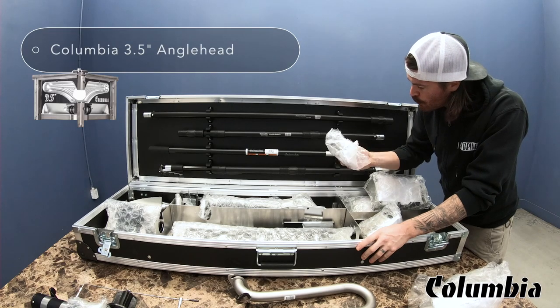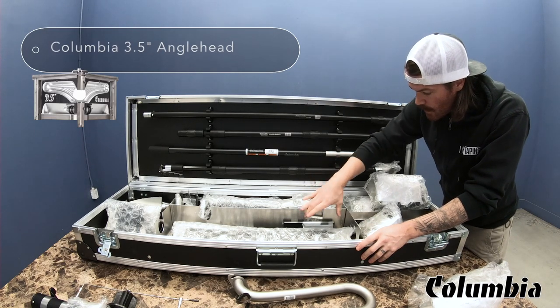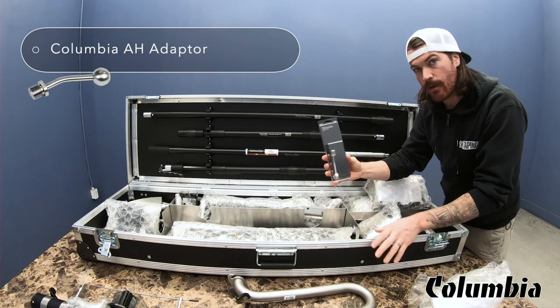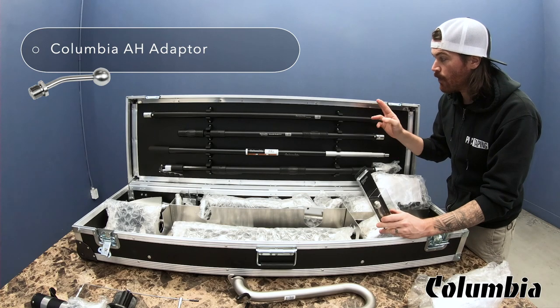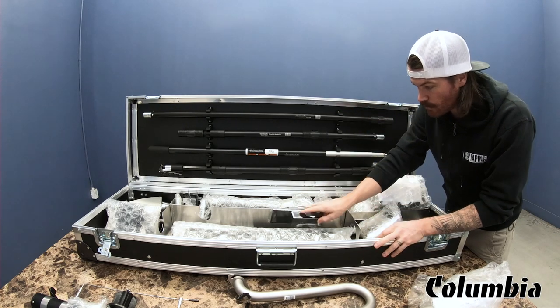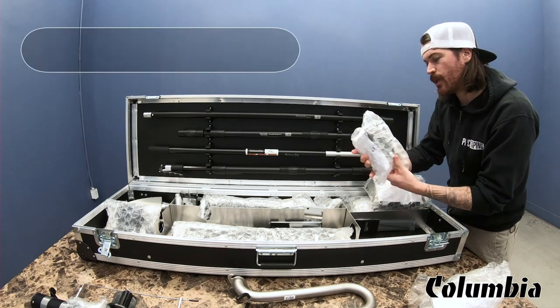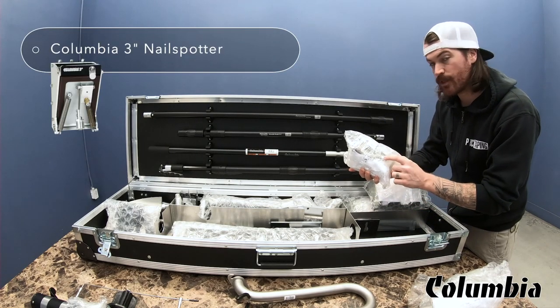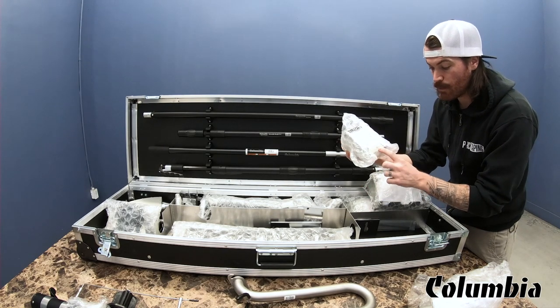I see a three and a half inch angle head, which is nice. I see the adapter for the angle head — you can put this on the twist lock handle, Columbia One handle, or the fixed fork. And it comes with a three inch nail spotter. I like to run my three inch nail spotter on the twist lock handle. This is the non-wheel version, so this has a skid plate.